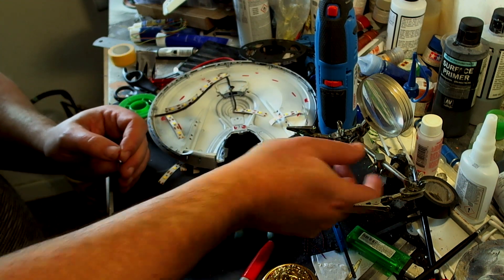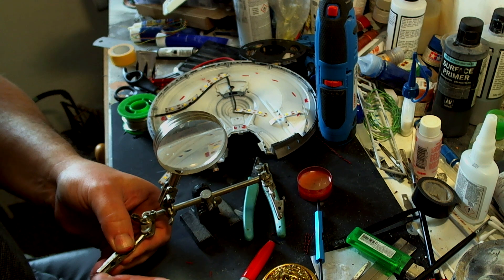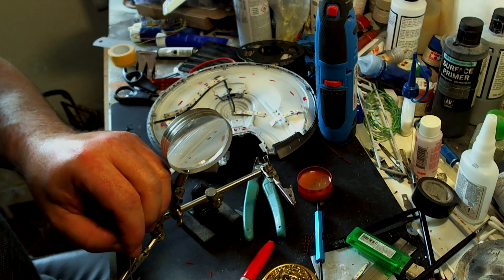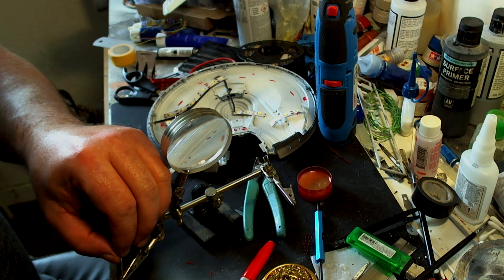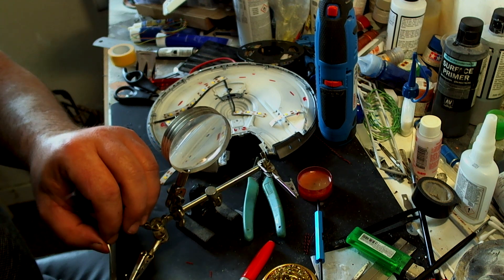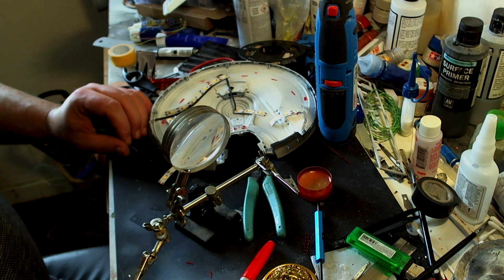Get the flux paste and dip both ends in, because first of all you need to tin the wire. To do that, hold the soldering iron onto the wire a little bit and then just get some solder onto there — simple really. That may be a bit too much solder but I'll work with what I've got.